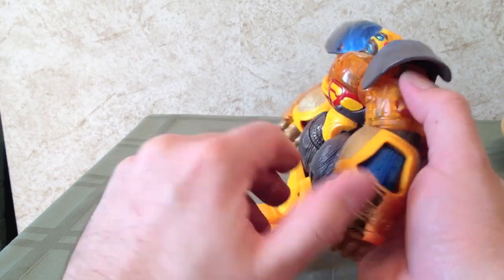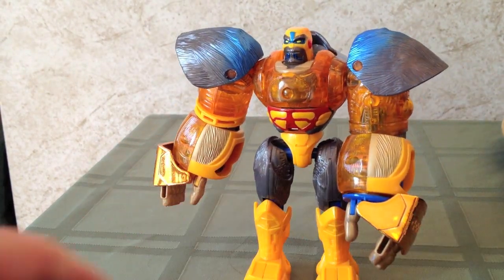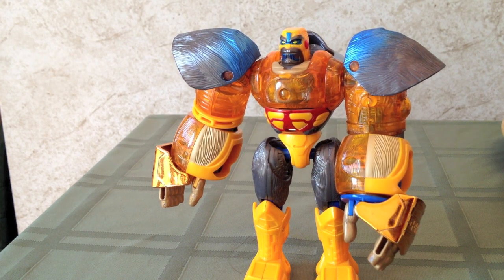Anyway, this is actually a pretty good figure, as I said. I would recommend picking him up if you can. If not, not a big deal. I actually prefer the Deluxe Class figure over this guy because he's a little more fun, in my opinion. But this one is pretty good.